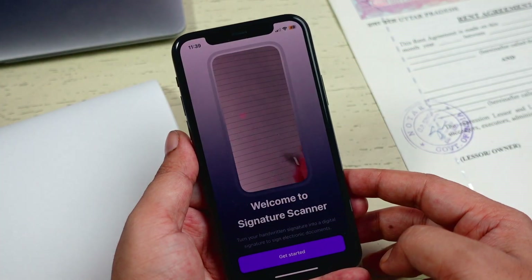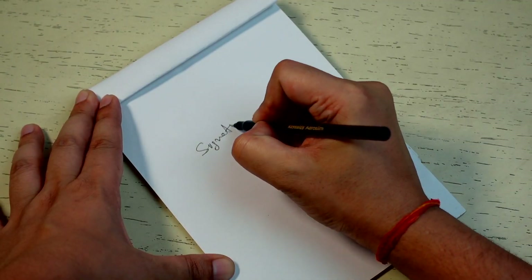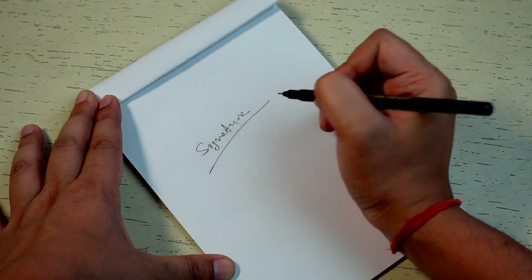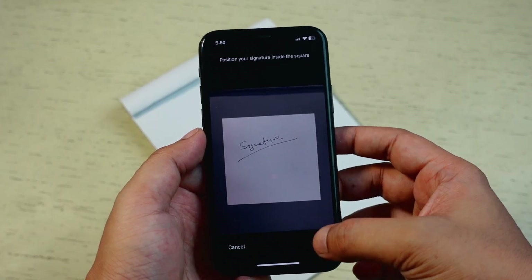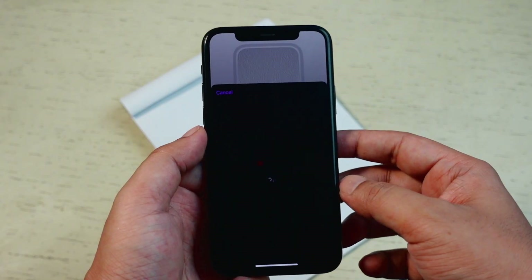Here is how it works. When you first open the app, you will have to scan your signature. Sign on a paper and scan it. The app removes the background to make the signature transparent.